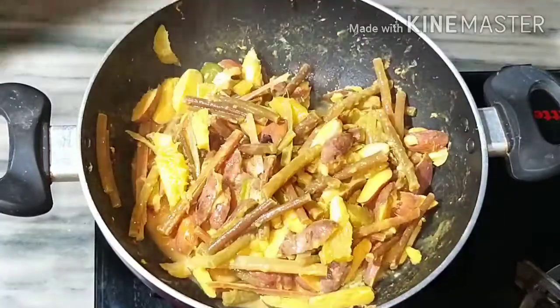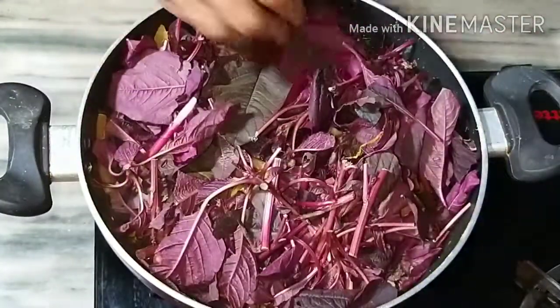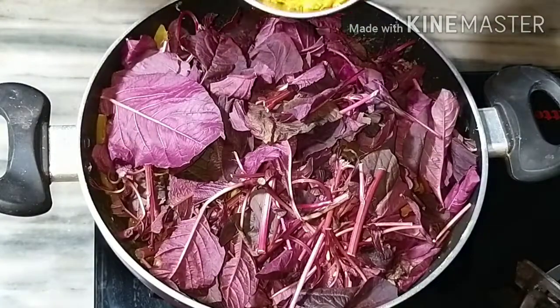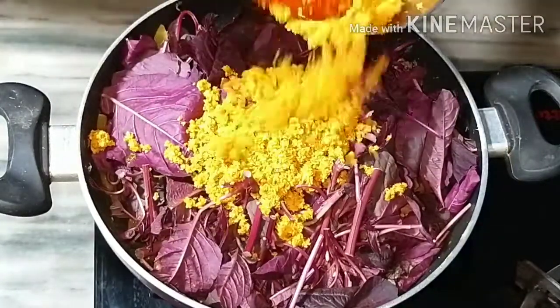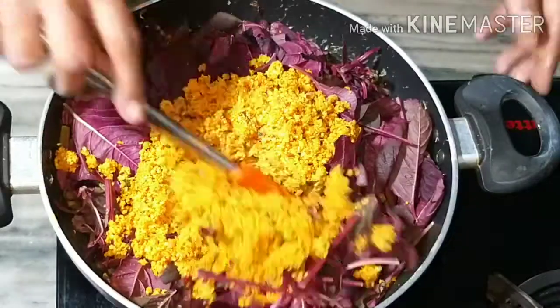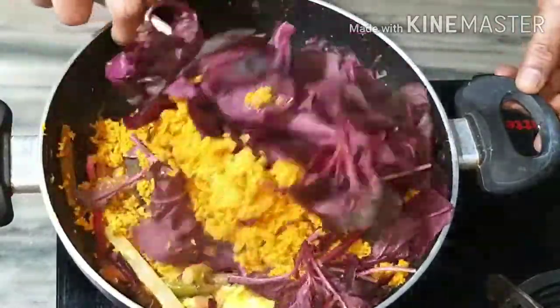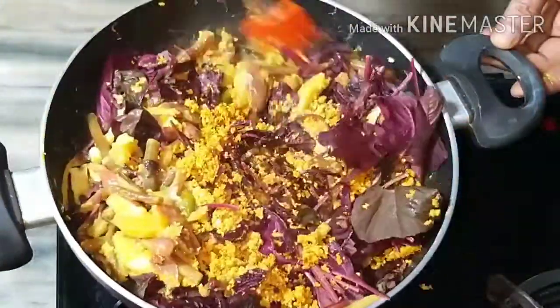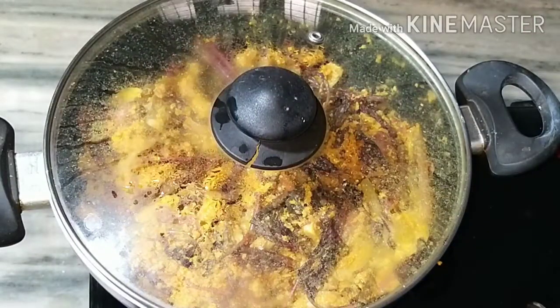We are going to put it in the bottom. If you don't put it in the bottom, I will put it in the bottom. Let's put it in the bottom. Let's mix it in the bottom. Let's mix it in. Had it in 2-3 minutes.